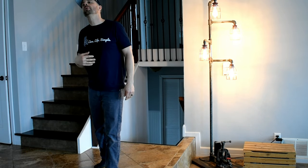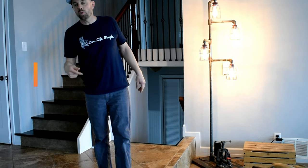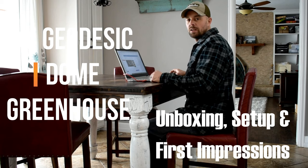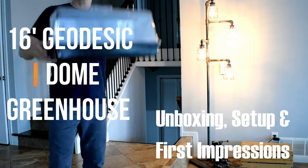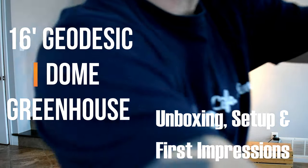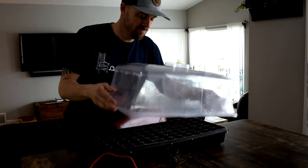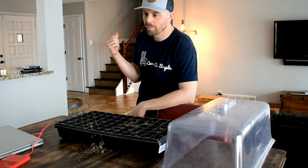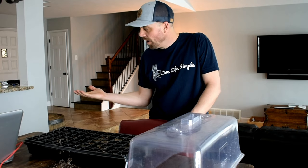Hey bro, come here! Me? Yeah, you! Come here and give me a hand for a second! No man, I got a lot of stuff to do right now. Come on! Here, take this. What are you doing with this? I'm gonna start some seeds and get ready to plant. It's the middle of February, why are you starting seeds? The FedEx truck is right outside with a package for me. You guys are funny. How did he get in here? How did you get in here? Get off my computer!